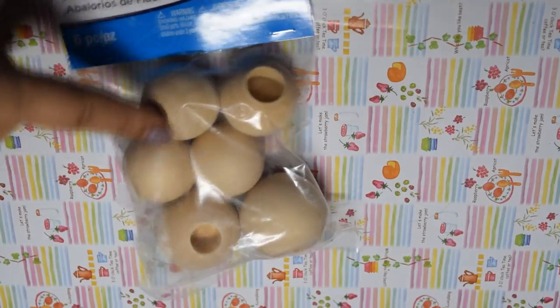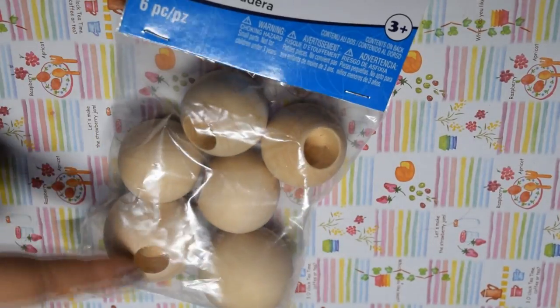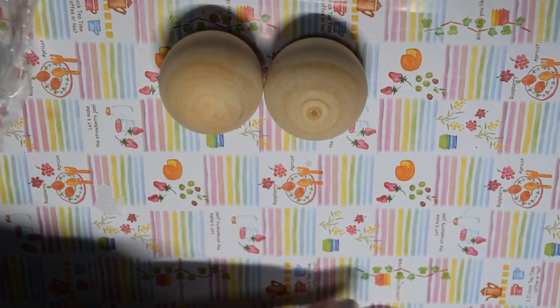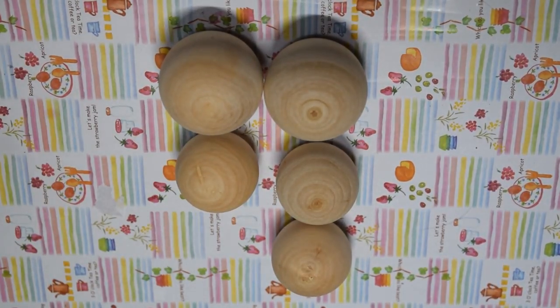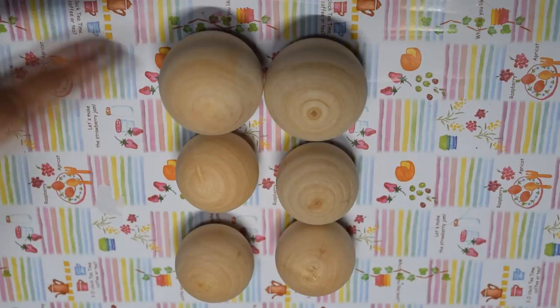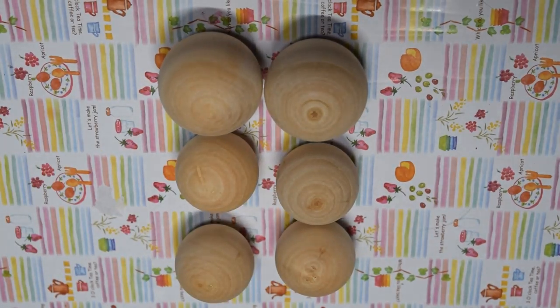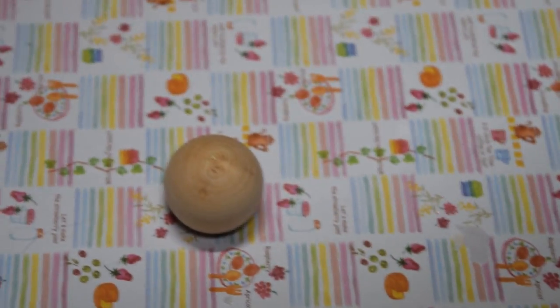First we're going to be making the Sanrio characters featured in the anime: Cinnamoroll, Little Twin Stars, Pom Pom Purin, Hello Kitty, and My Melody. I did this by forming each character around a wooden ball that I bought from Michaels. The balls I bought actually had holes in them, and at first I thought that might be a hindrance, but I found it really helpful in the formation and painting later on.